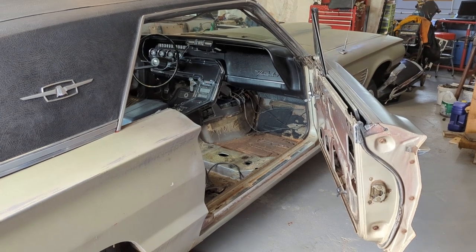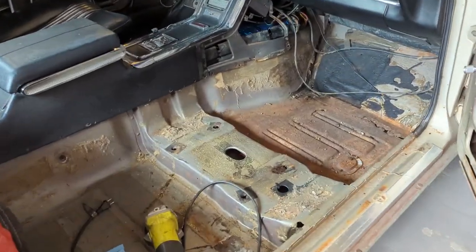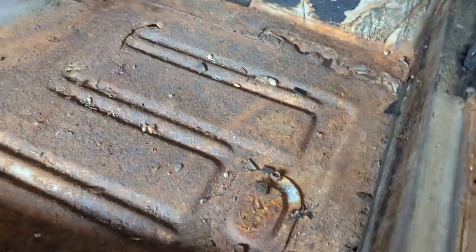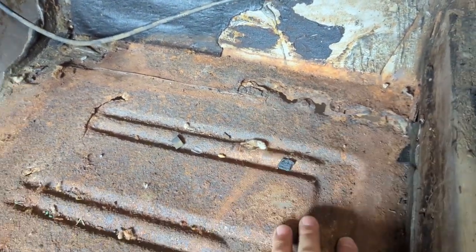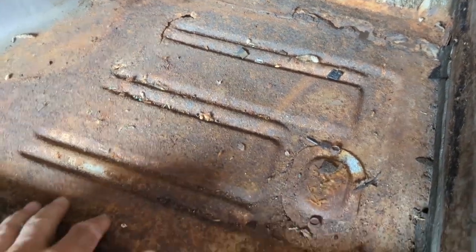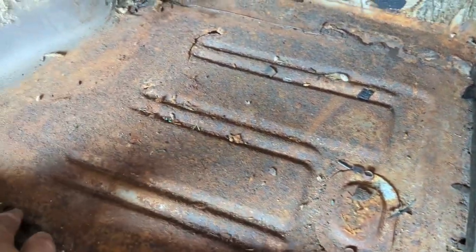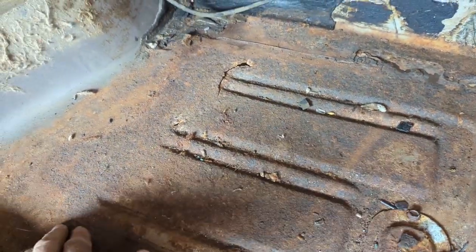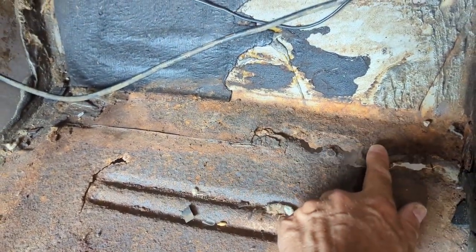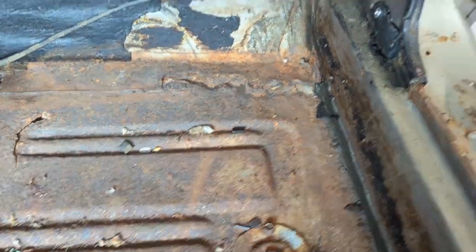I've got the seat out and I'm just getting ready to replace this floor section. The floor is rusted, but it's not as bad as the other side was, and certainly not as bad as the convertible. I already made up the pan to cover this whole thing. Since it is thinner, I'm going to replace the whole thing — I'll see how it goes when I start cutting it out. There's a little bit of metal on this torque box cover to redo, but it's pretty simple.